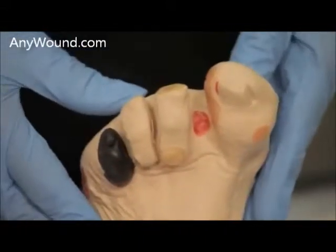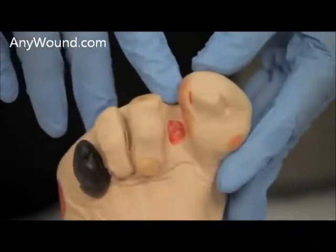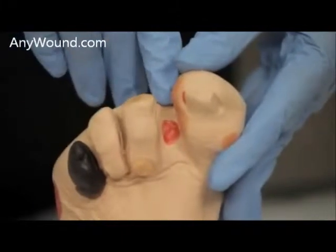My name is Vicki Fishnick, and I will be demonstrating the application of Enluxtra on a diabetic foot ulcer. We will be demonstrating the application of Enluxtra on a diabetic foot ulcer in the web space in this area.